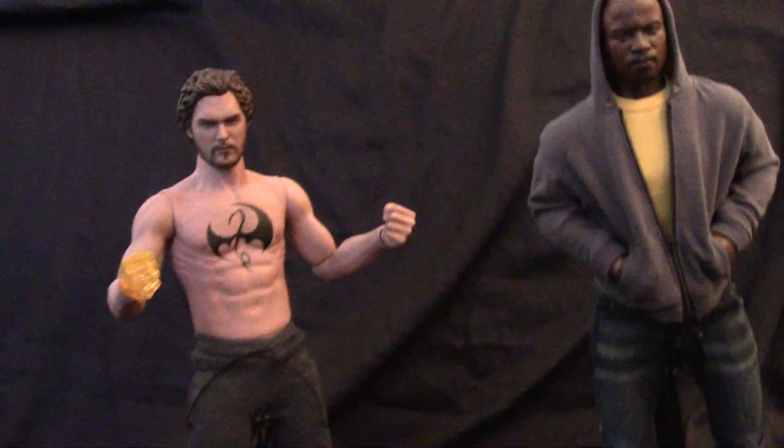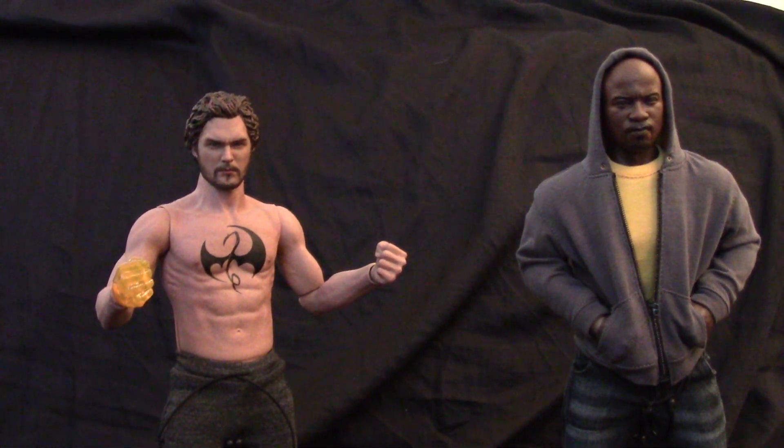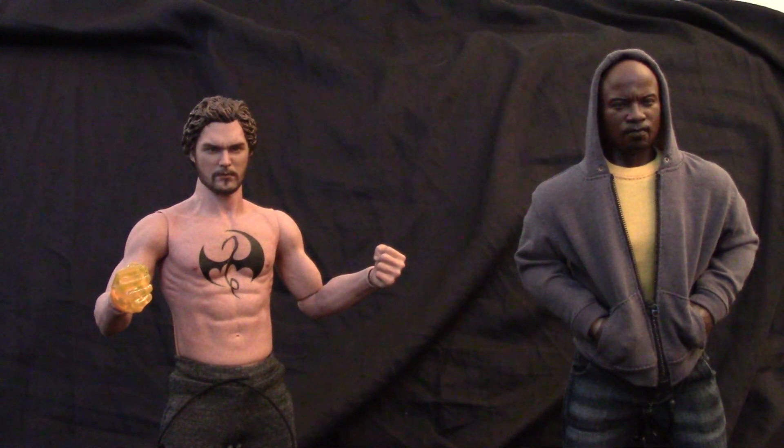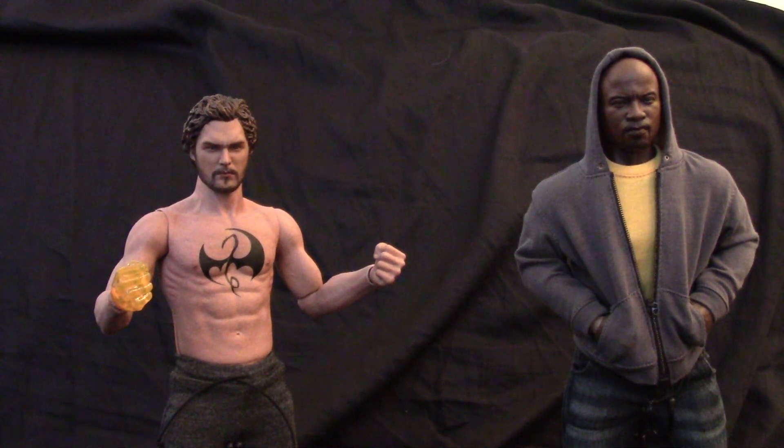First thing I want to say is the box art is heavily inspired by Hot Toys — all this stuff — and I'm actually kind of surprised and impressed by the quality of it. The figure definitely doesn't have a whole lot in the box. There's a lot of empty space around here.